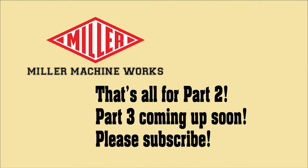Stay tuned. Please subscribe and comment if you'd like, but above all, thanks for watching.